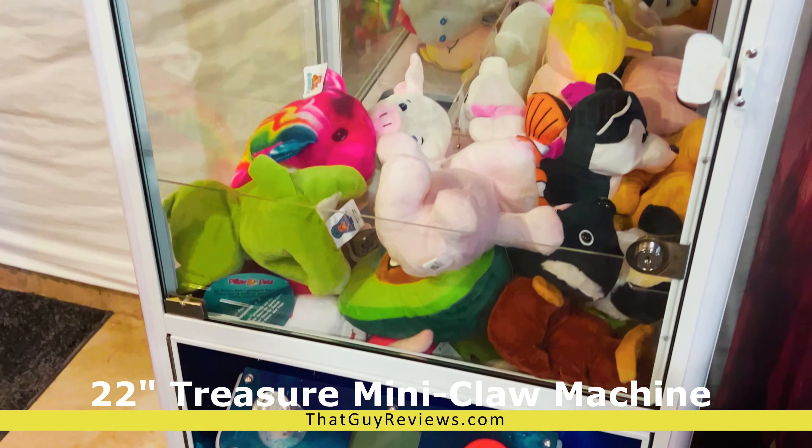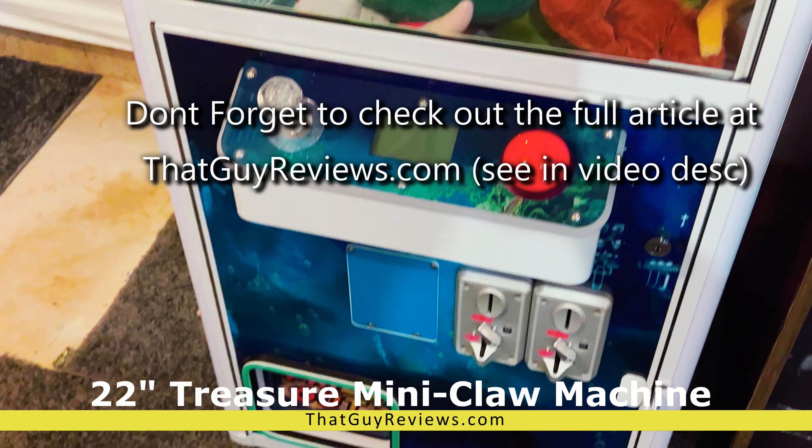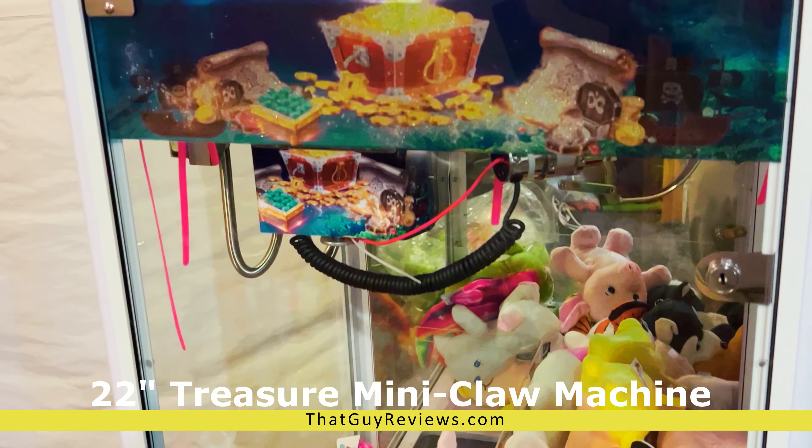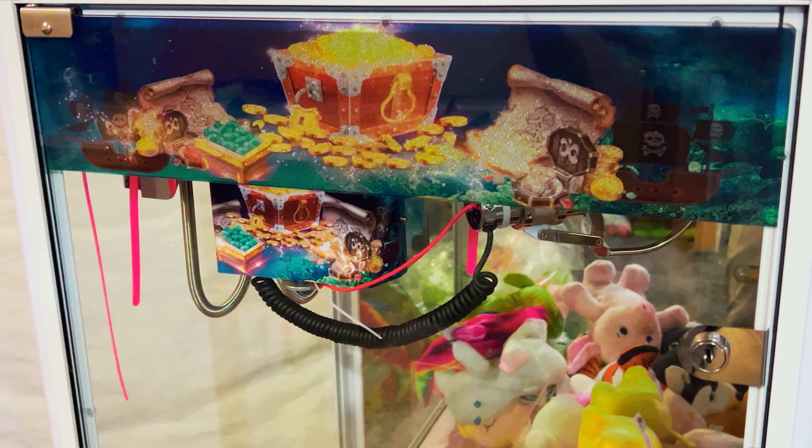For a fairly small machine, this thing was quite a bit of a challenge to bring down the stairs. Definitely need two people, maybe three. That's about close to 200 pounds. So we're going to go ahead and set this up right now.